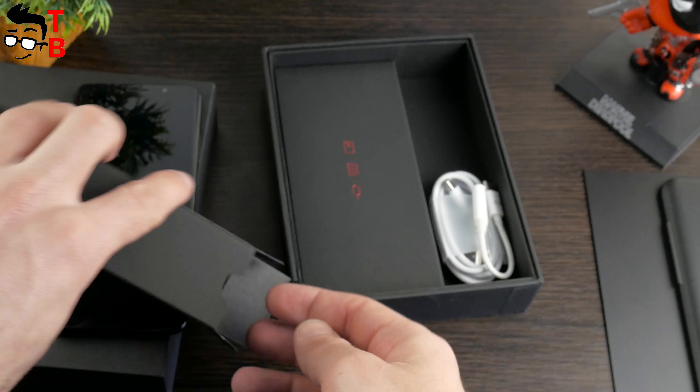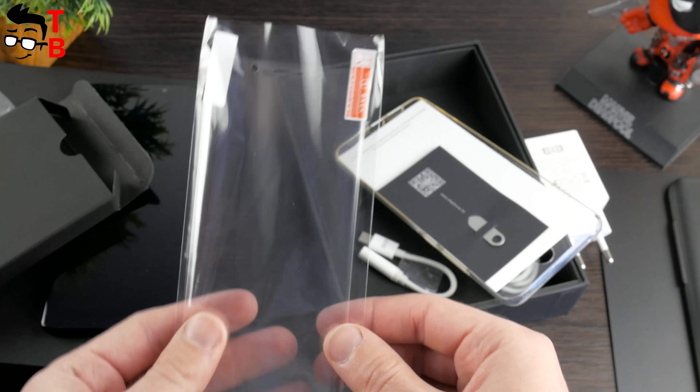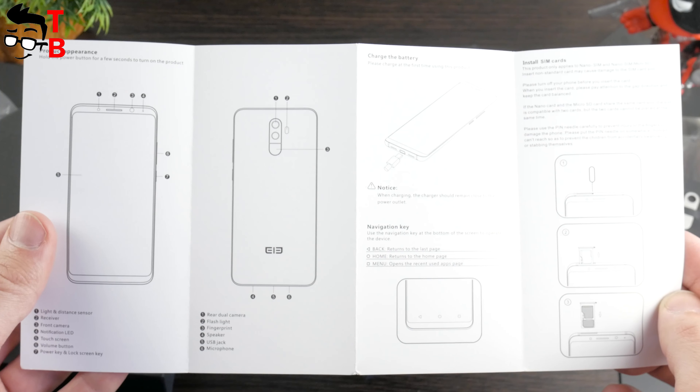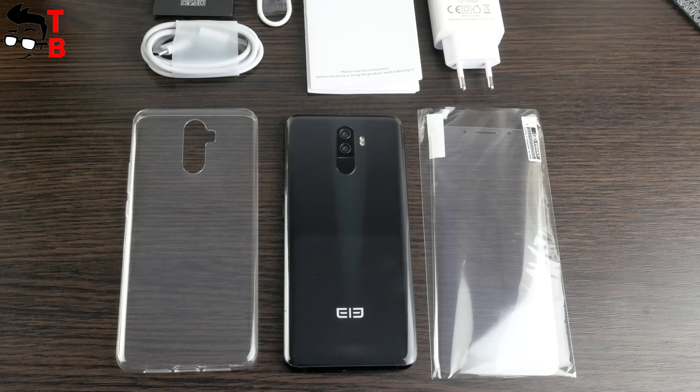The first box has a USB Type-C cable, an adapter from USB to headphones, and a power adapter. The smartphone doesn't have a 3.5mm audio jack, so you should use the adapter to listen to music. The charger is pretty big because it supports Quick Charge 3.0 fast charging technology. Another box contains a screen protector, SIM needle, user manual, and silicone case. So, Elfen U Pro has a really premium package that leaves very good impressions.